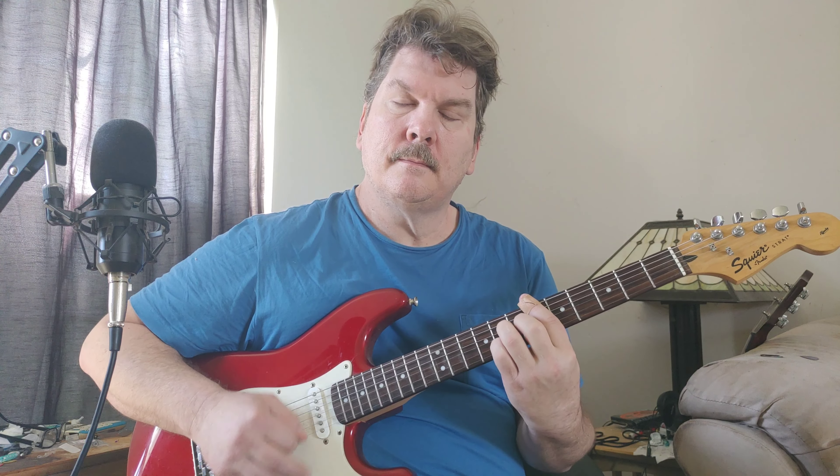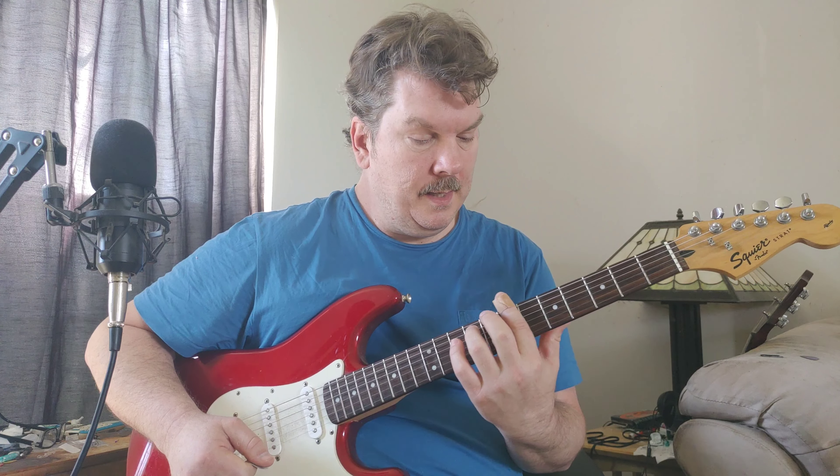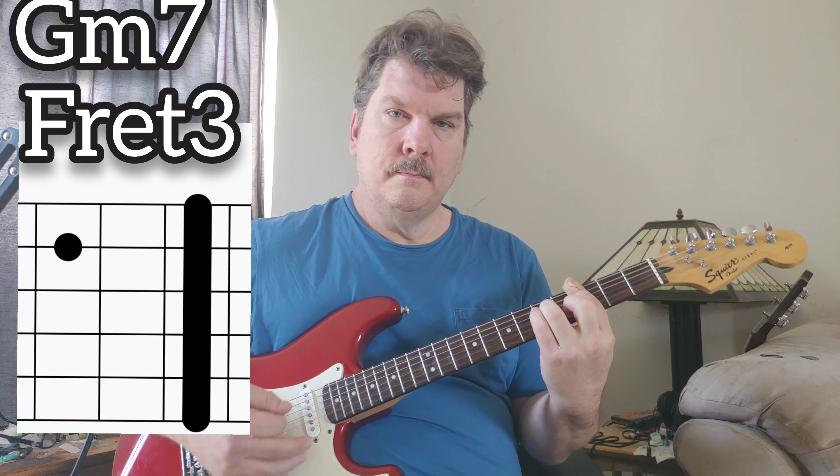You can play it like this. Then the second main part of the song starts out on Bb, then we go to Gm7, and then Cm7. So Gm7 is the new chord there. They go between these back and forth very quickly.